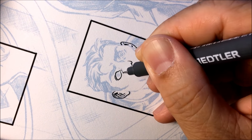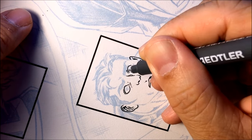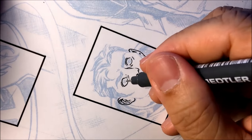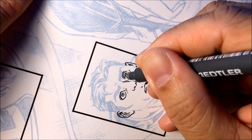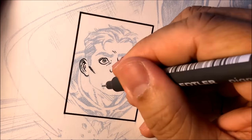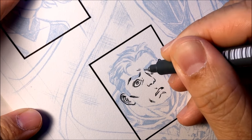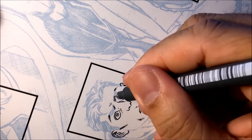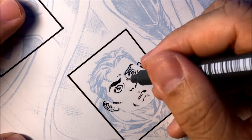Now pay attention to the top of the eyelid — it's going to be thicker than the bottom eyelid. And then the eyeball, the sheen, the pupil and iris. And then here's the eyebrows. Eyebrows — I don't just fill them in with black. I will usually hatch in some of the lines to make it look like there's hair within the eyebrows.